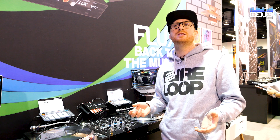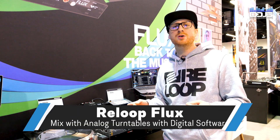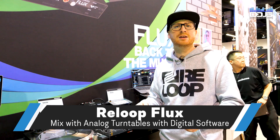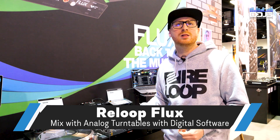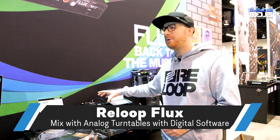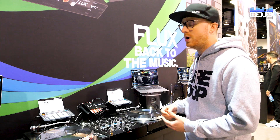Also, if you are a DJ that loves to play on very rare mixers which don't offer an interface — like you are nostalgic to a certain model like rotaries or battle mixers from the old school — you just plug this in and you've got your DVS on top.